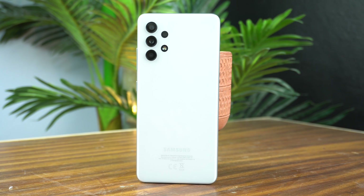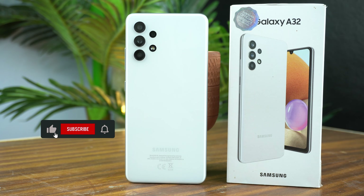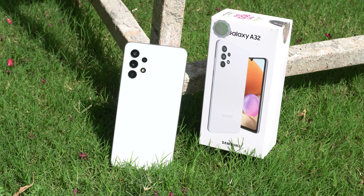Hey, what's up guys? I am Usman. In this video, I am going to review the Samsung Galaxy A32 after using it. I bought it about one month ago and now it's time to share its pros and cons so you can get the idea of whether you should buy this device or not. So let's begin the video.